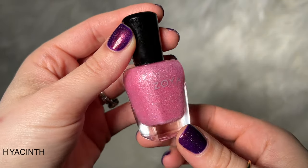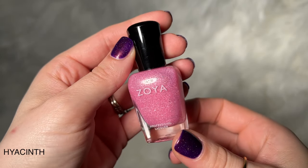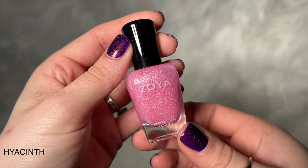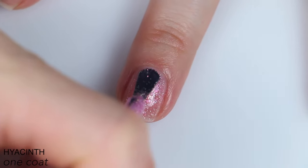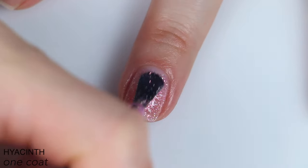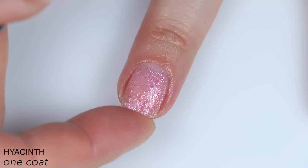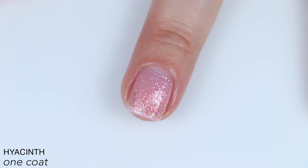The first polish is called Hyacinth and this is described as a sweet yet delicate candy pink with micro fine holographic pink and white glitter. This is more clear based, so it is very sheer on that first coat. There is a good amount of shimmer in there, but it doesn't apply very evenly — you can see it's like very chunky looking. After we get going you can really see that it's not super even.